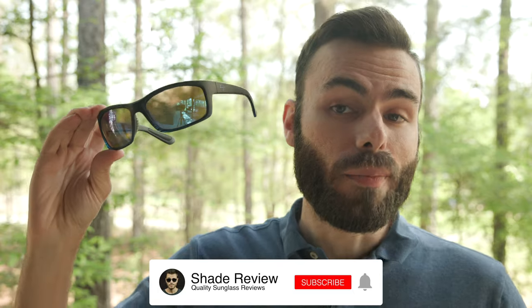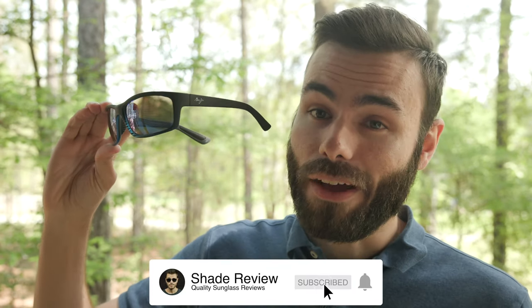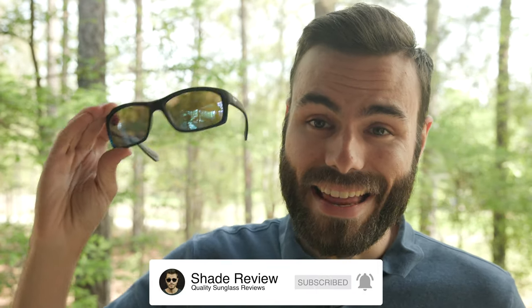But that's about it for this video. Let me know what you think about this pair of sunglasses in the comment section down below. I am definitely interested to see what you guys have to say. I personally really do like these, and I think you're going to like them too. That's all I've got — thanks for watching, and I will catch you all in the next video.